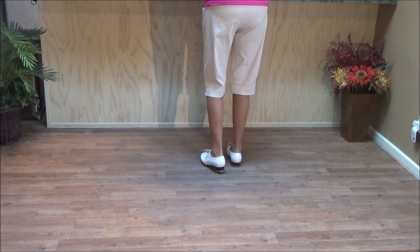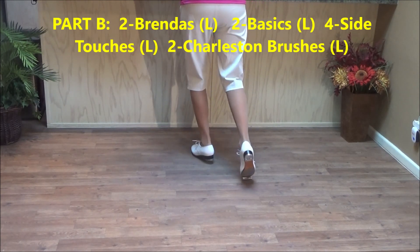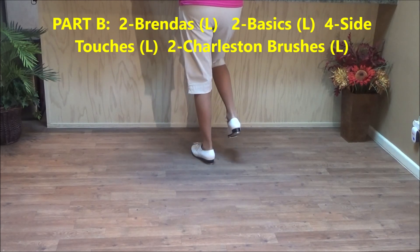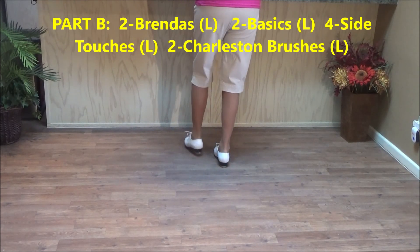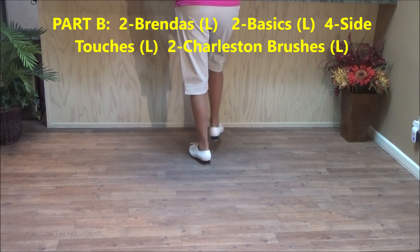Then Part B is two Brendas — six-count Brendas: double step, heel forward, click, toe back, back, click, double up, click, touch across, stamp, up. You click after all those moves. Double step, heel forward, toe back, double up, touch across, stamp, lift.